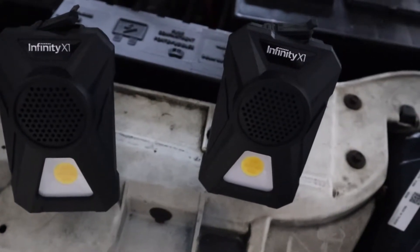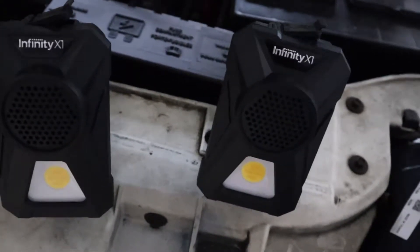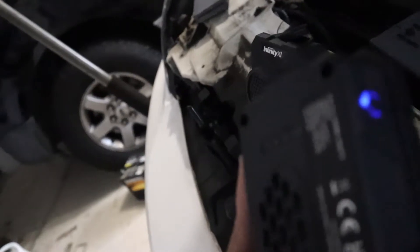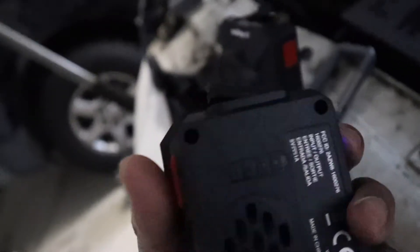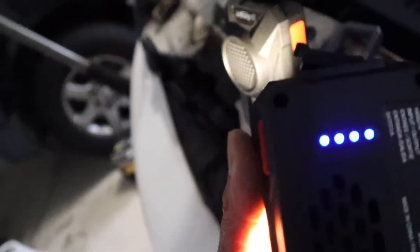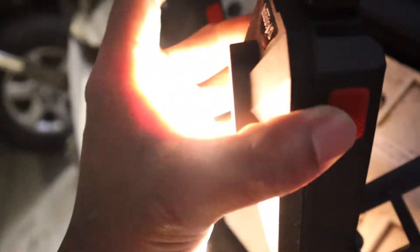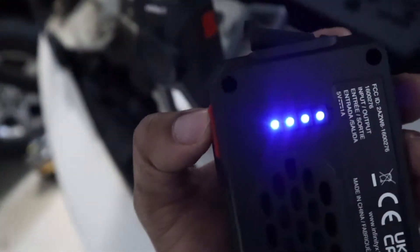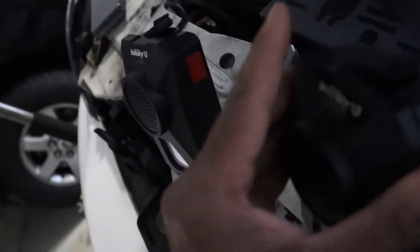A couple of questions I got from the video I did a few weeks ago about the Infinity X1 speakers and lights from Costco. Somebody asked if they're getting three lights when taking it off the charger. I can turn it on right now and I get four blue lights — four. They are fully charged. So if you're getting three lights, you may want to take it back; it might be defective. I get four after a full charge.